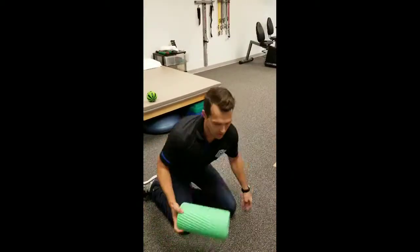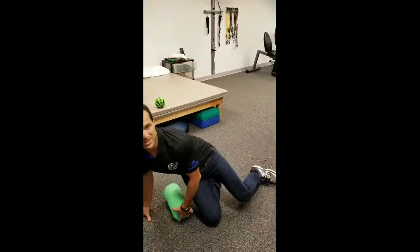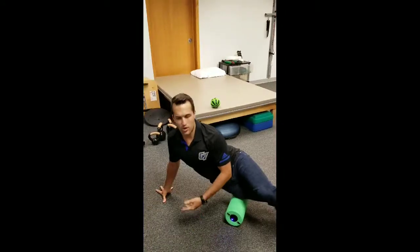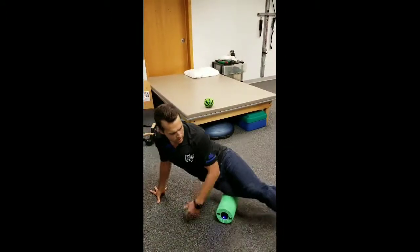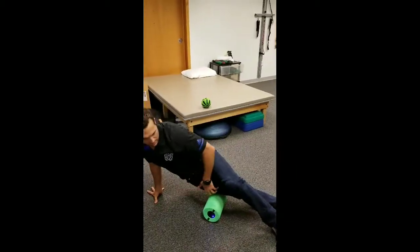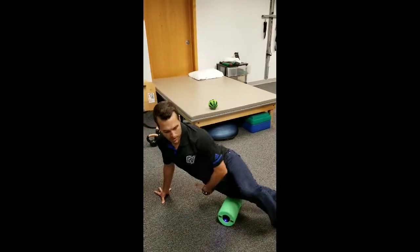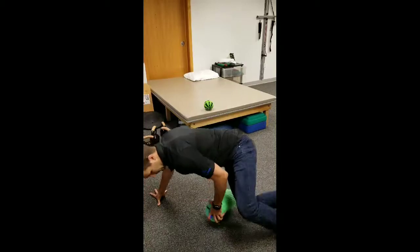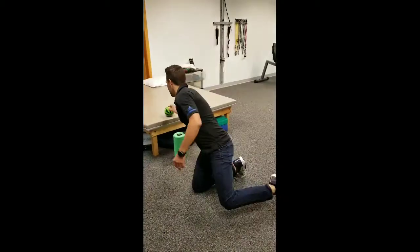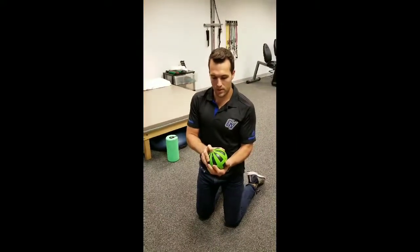That's a great way to massage the muscles in the back. You can also use it on the IT band to help with short-term recovery. Cross your top leg over your bottom leg, keep the bottom knee straight, and roll up and down from the hip all the way down to the knee. That's the Vyper.